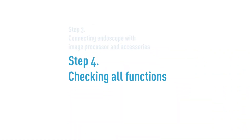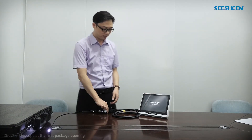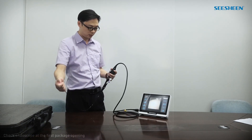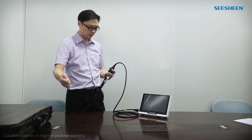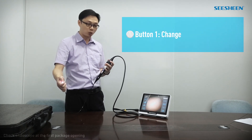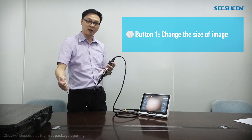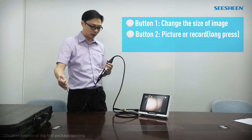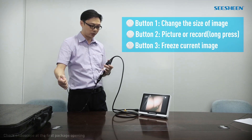Step 4: Checking all functions. Power on the system. Test the buttons on the endoscope. Button 1 is to change the size of the image. Button 2 is to take a picture, and a long press is for recording.